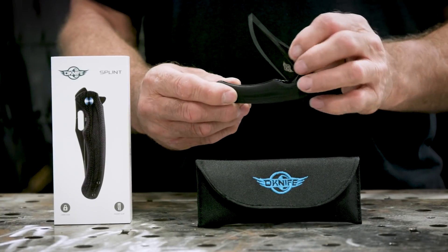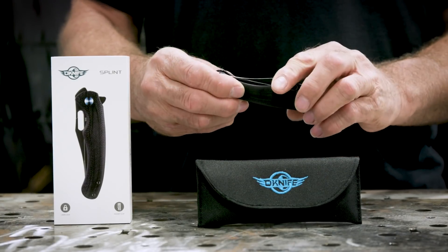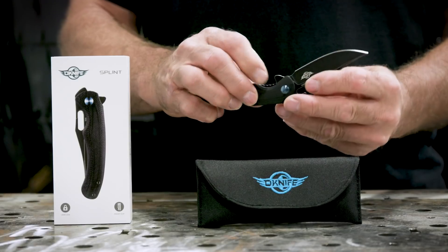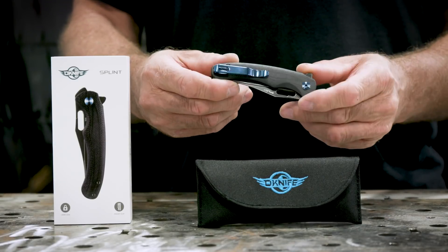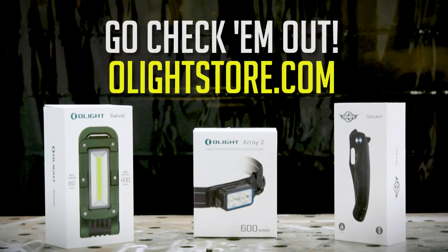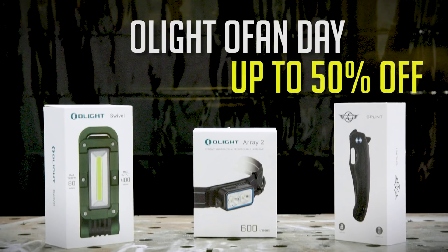Besides lighting, OLight offers the Splint, which is a premium quality foldable knife. The Splint is stainless steel, good for piercing, slicing, and skinning, and even meets FDA food safety standards. It's compact with a pocket clip, making it easy to carry on the move. Go check out the OLight Swivel, Splint, and Array 2, and mention the OLight O-Fan Day Sale for up to 50% off.